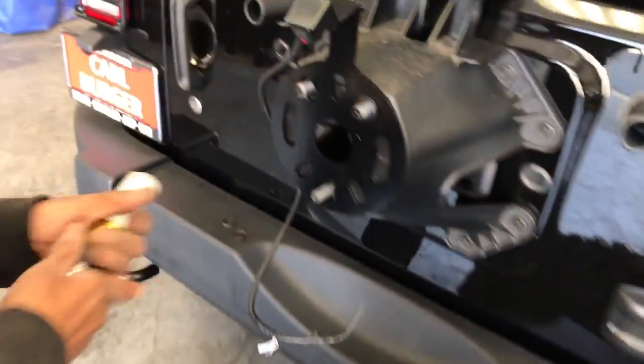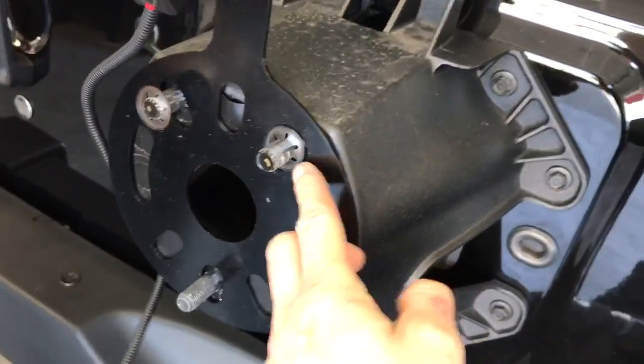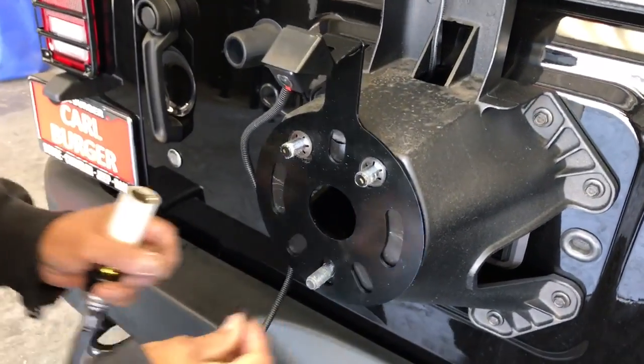So we have the stock tire off right now. The bracket goes on to the stock bolts. Comes with little retainers so it doesn't move around while you're about to put the spare back on.